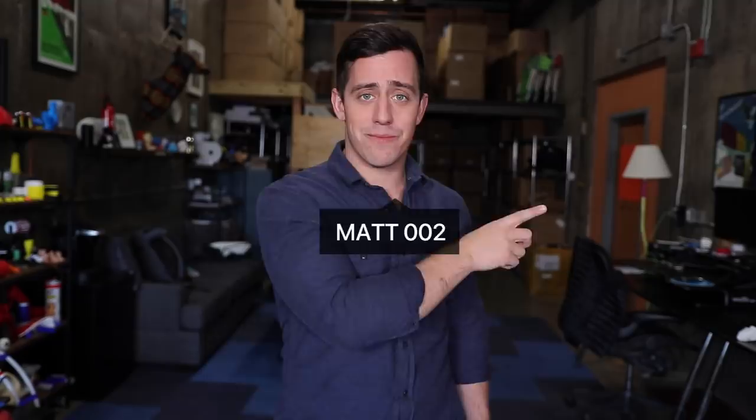I think I might get demonetized for this one, but happy Halloween everybody. Welcome back to Unnecessary Inventions. Up here in Vermont, the leaves are changing, pumpkin spice lattes are out, and it's getting spooky. So that can only mean one thing — Halloween is just around the corner.